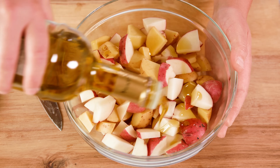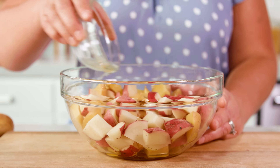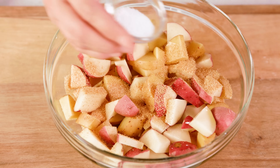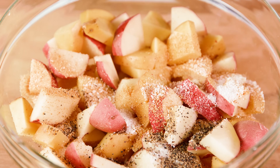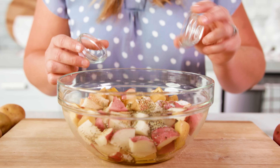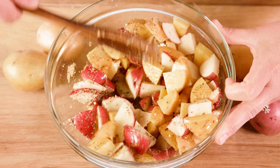To our cubed potatoes we're going to add 3 tablespoons of olive oil. Olive oil is my preference, but you can use avocado oil or peanut oil. Then add in 1 tablespoon of lemon juice, 2 teaspoons of garlic powder, 2 teaspoons of salt, 1 teaspoon of pepper, 1 teaspoon of thyme, 1 teaspoon of rosemary, and 1 teaspoon of oregano. Then give it a really good stir to make sure everything gets coated well.